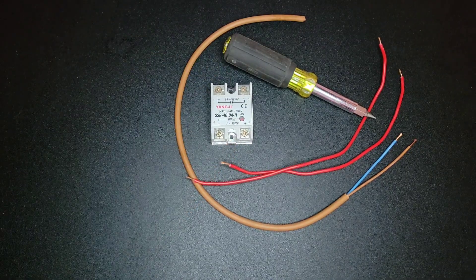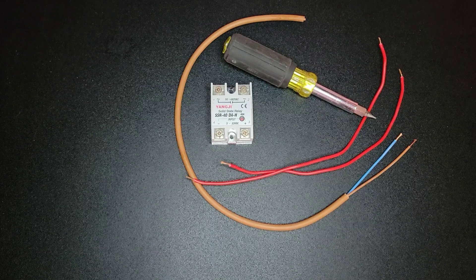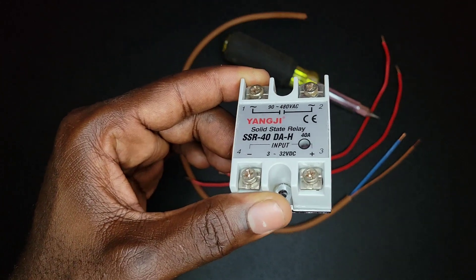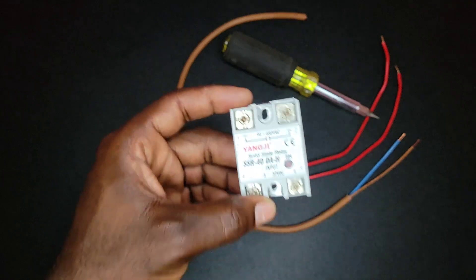A solid-state relay carries out the same duty as a regular mechanical relay, but it has some advantages. One major advantage is that it has a longer life expectancy because it has no moving parts. Another major benefit is that its reaction time is quicker than the mechanical relay. And another benefit is that it produces no electrical noise.